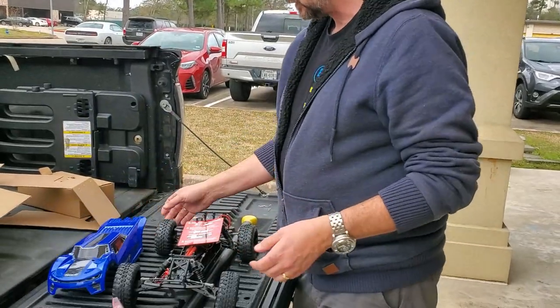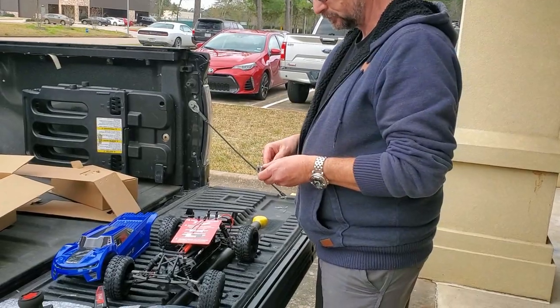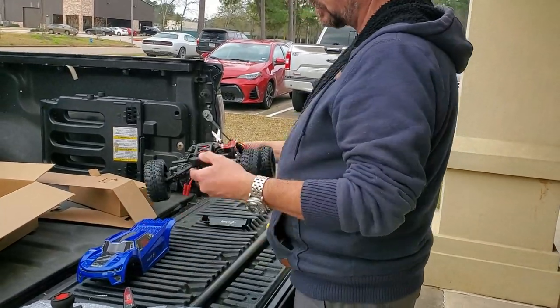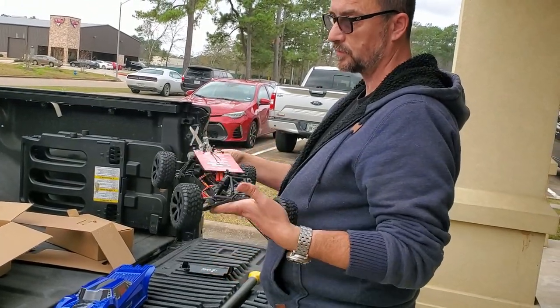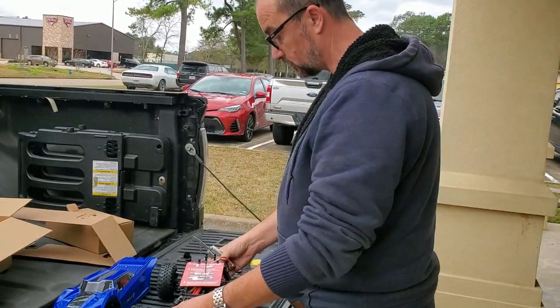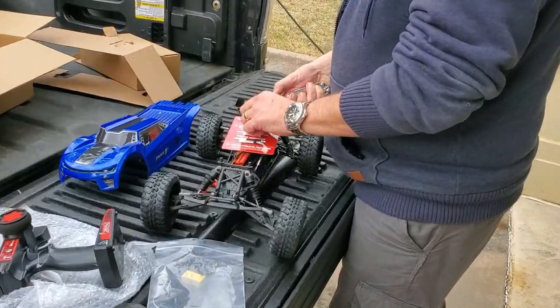It's a cool-looking little body for a budget car. These are going out the door at $120 ready-to-run, which is a very aggressive price point. I guess these are going to compete with other entry-level trucks from companies like ECX and Traxxas. It's not a buggy, but it's kind of comparable to a Bandit or something like that — this is more of a truggy style.